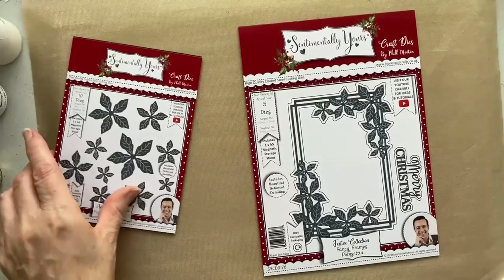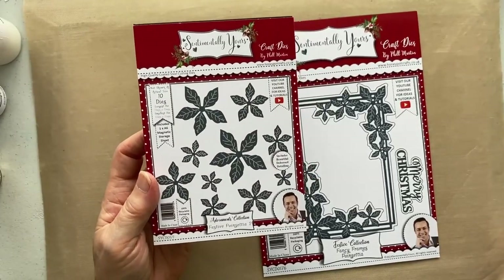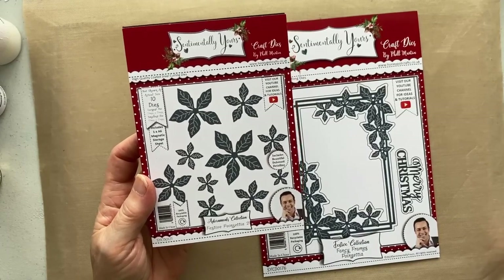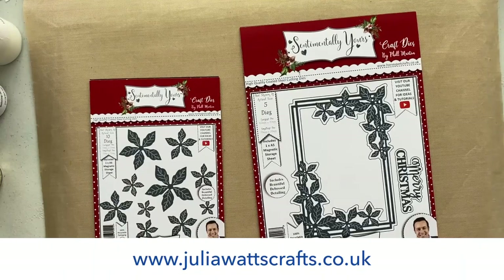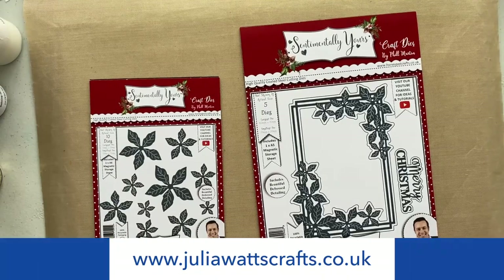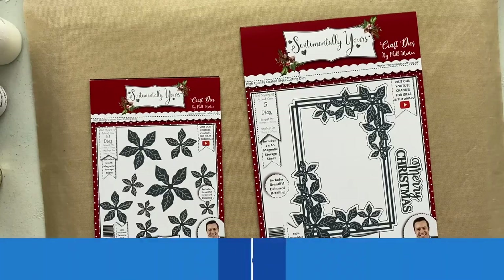We're also going to be using the Festive Poinsettias 2, which is an A6 die set. There are 10 dies in this set and this is brand new for this year. You'll find them over on my website, juliawattscrafts.co.uk, and you'll also find them over on Phil's store, which is honeypotcrafts.co.uk.